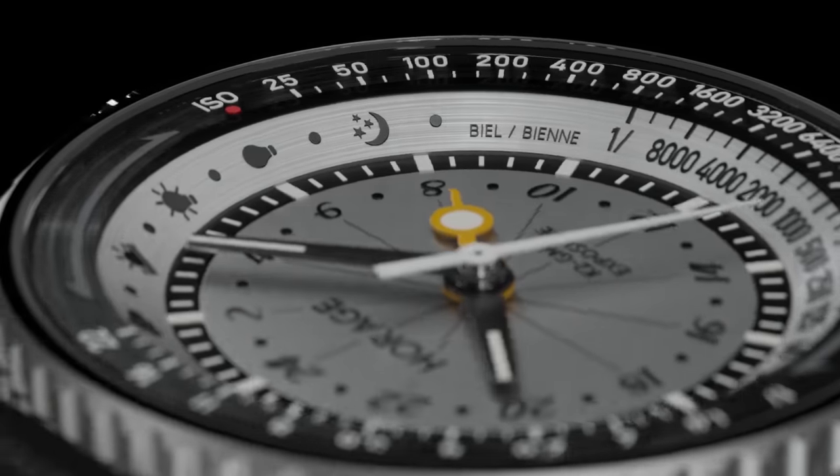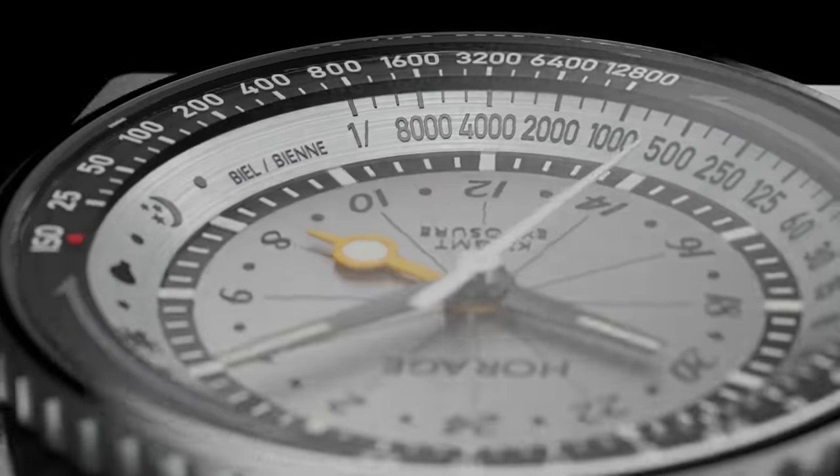This watch is available on Orage's website, with orders expected to start shipping in Q4 of this year. Orage has structured pre-orders in three windows: the VIP window (now passed) offered the cheapest price, the early bird window came next, and today is the 'sleepy bird' window where the price has gone up slightly. However, they've cut a special deal for Art of Photography viewers — use offer code AOP at checkout to get the watch at the original VIP price.